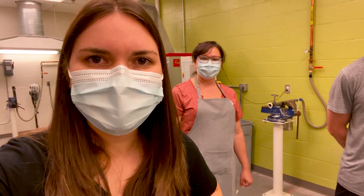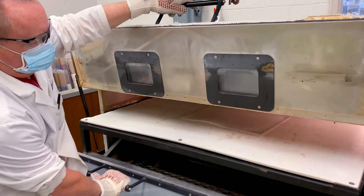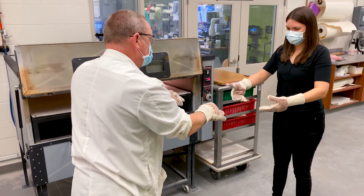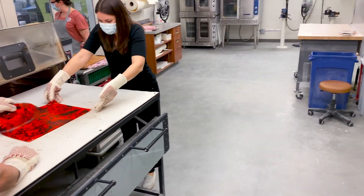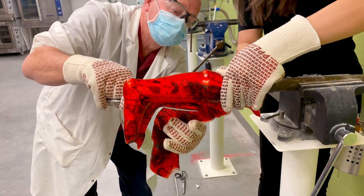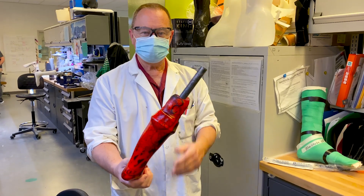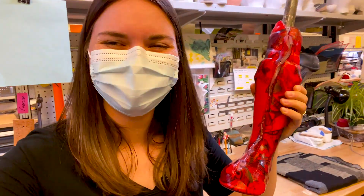So this is like the concept in medicine — you see one, do one, teach one. I've seen two, so now I'm going to do one. And there you go — here's your HKAFO you've molded. Oh my gosh, this is so cool!